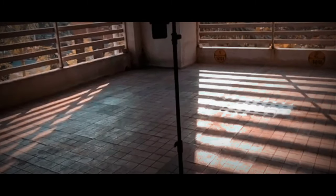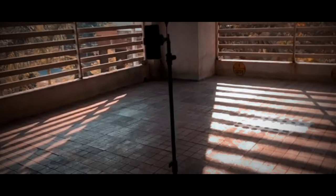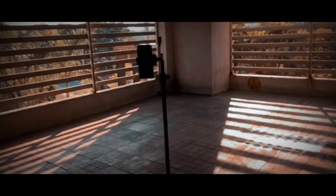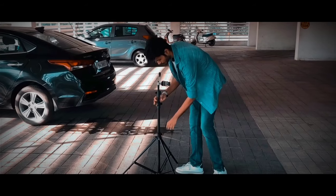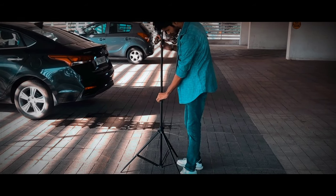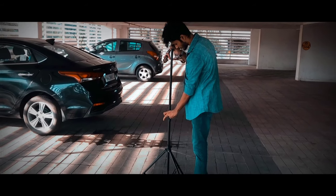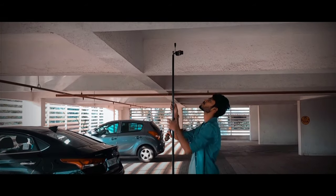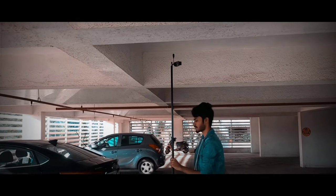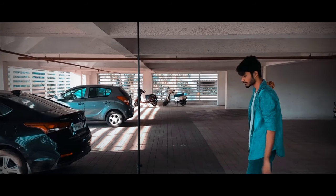First of all you need a light stand and a phone mount so that you can clamp your phone on the light stand. The reason I'm suggesting a light stand instead of a phone tripod is because you can extend it up to nine feet tall, which is a big bonus point so that you can click some aerial pictures, whereas a typical smartphone tripod is way smaller.